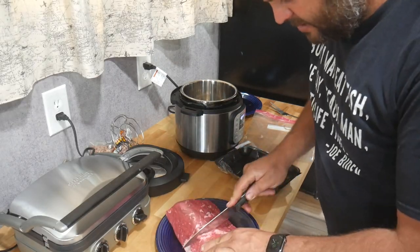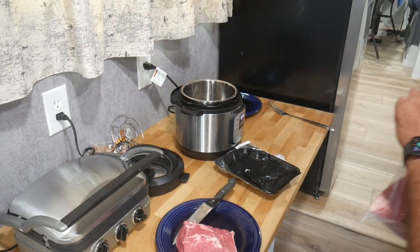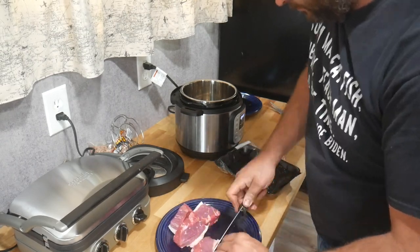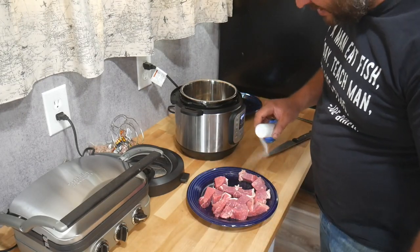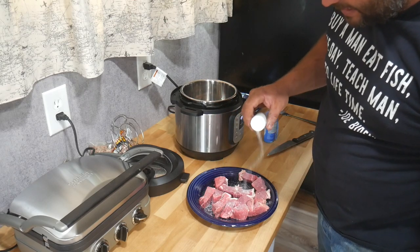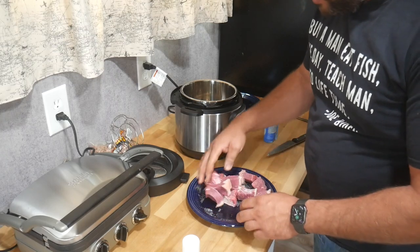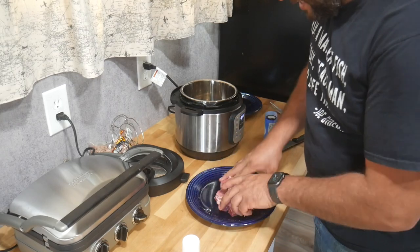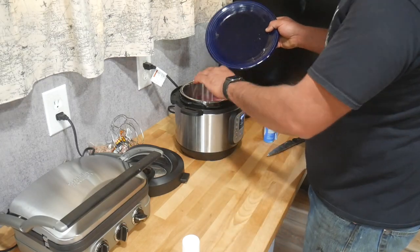I'm going to take about roughly a pound of this, chunk the rest in the freezer for later, and cut this up into stew meat chunks. I'm going to salt this very heavily. Remember, this is not making a soup and we're probably not going to eat the beef by itself — we're just making beef broth to make beans with. All this goes in the Instapot.